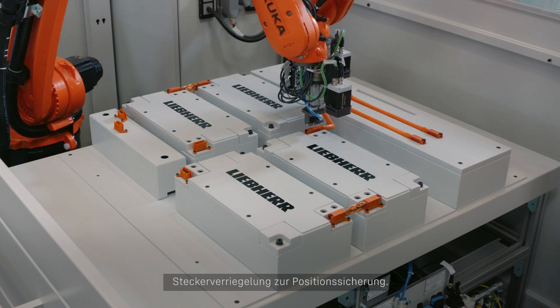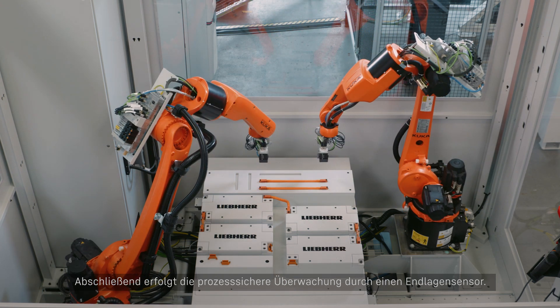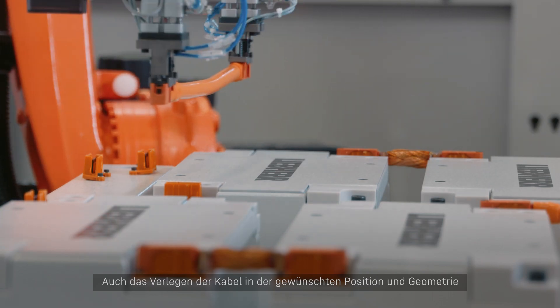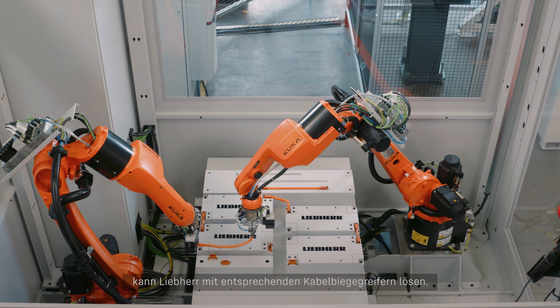A spring assembly limits the force transferred to the module, plug, and plug lock to secure the position. Finally, process-reliable monitoring is performed by a stop position sensor. Lieber can also solve the laying of the cables in the desired position and geometry using suitable cable band grippers.